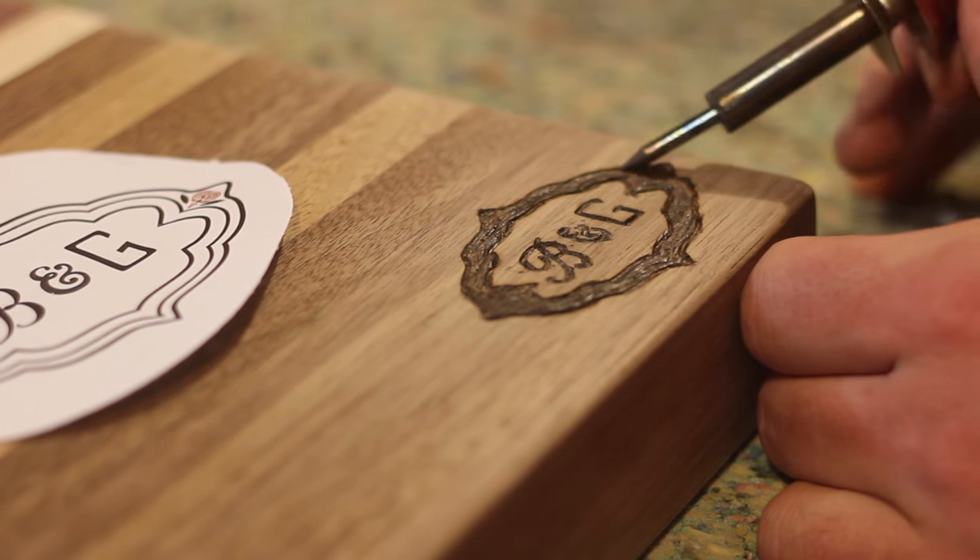Here I have the whole piece sanded down to 220. What I'm doing now is dampening the surface so the grain stands up — this will give you a much better finish in the end. I hit it with a little water and let it dry, then after the grain stands up I knock it back down with 220 grit by hand. No need for the orbital at this stage; you don't want any unnecessary swirl marks. Get it down to a feel you like, then do a final pass with 400 grit.